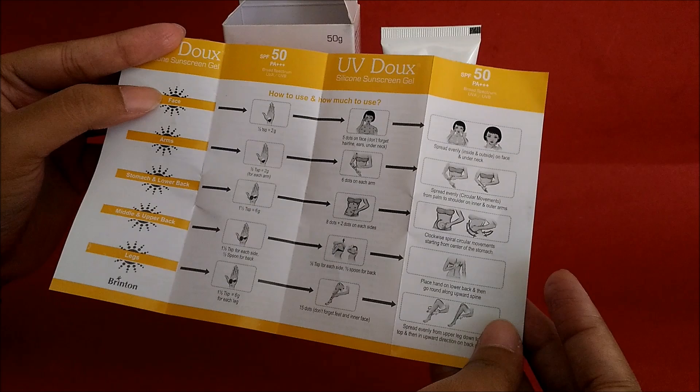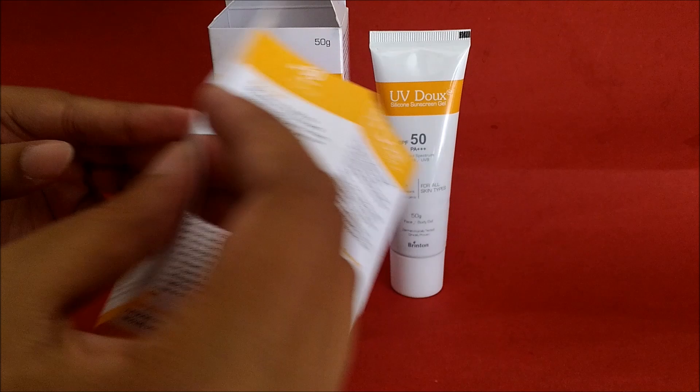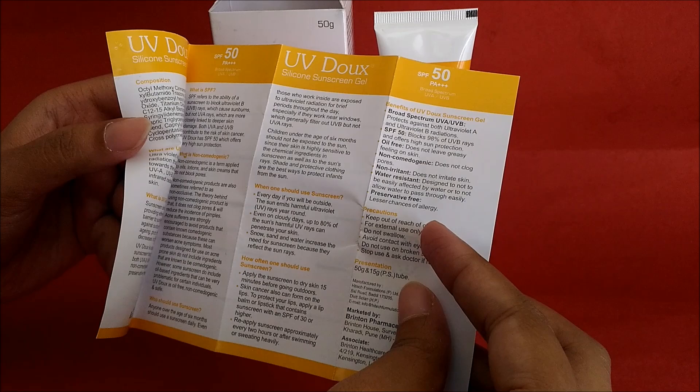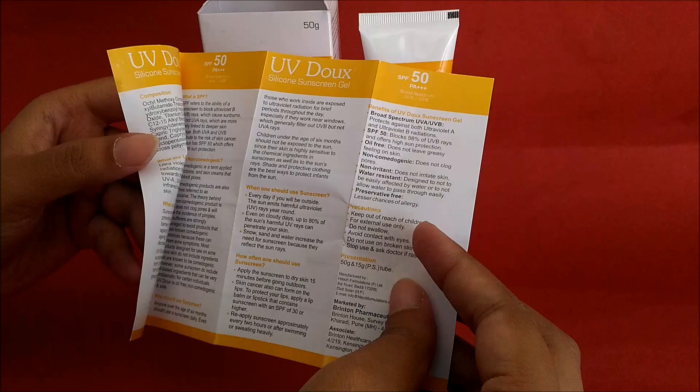In the description there is also information about the composition and why you need to apply it. Because when we go outside we are exposed to UV rays, this sunscreen is very helpful in protecting your skin. This information is all provided in the description.